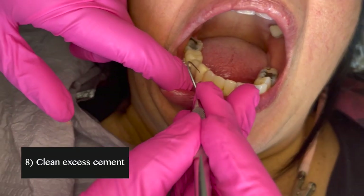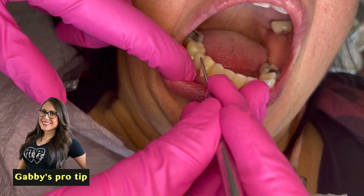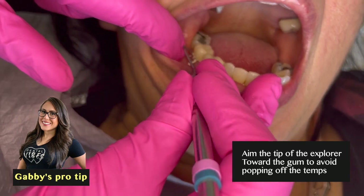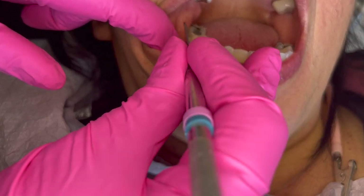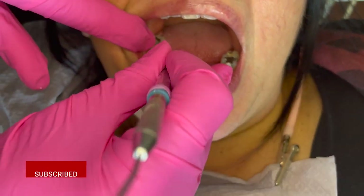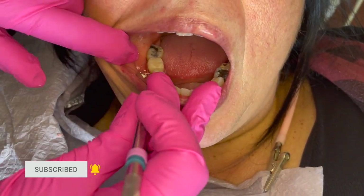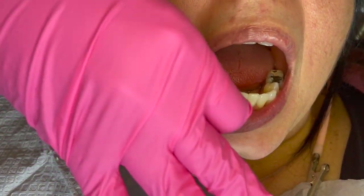Once the cement is set, gently remove the excess cement using the explorer. Aim the tip of the explorer towards the gum line to avoid accidentally popping off the temporary. Since we made sure the margins are smooth with no overhang and applied Vaseline prior, the cement should come off very easily. No cement should be left behind so that the patient doesn't get irritation or gum inflammation.